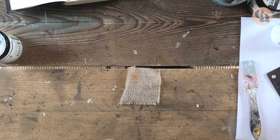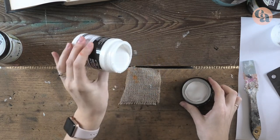Clear gesso in a jar looks quite milky — almost white — but it's perfectly clear after drying. Don't mistake clear gesso for gel medium; they are two very different animals. The main difference is that gel is glossy and doesn't give you that tooth, that grip. Clear gesso will give you a very matte surface.